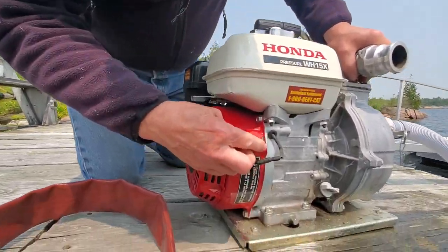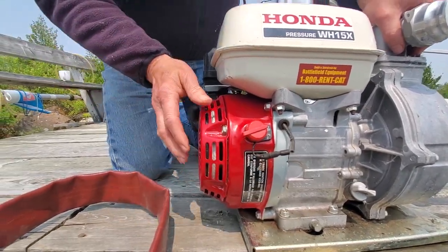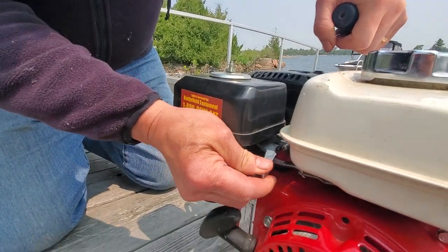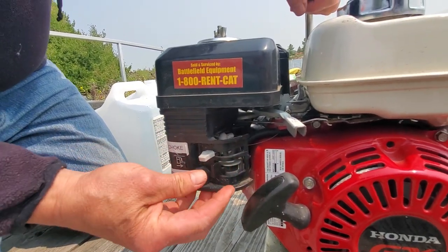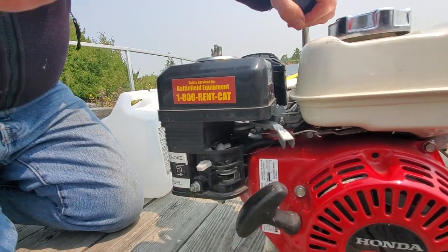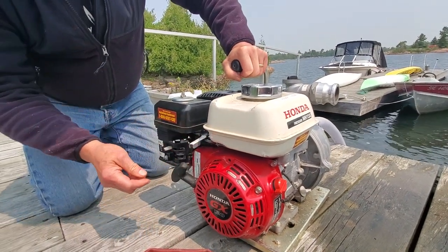Here we have a start switch — this turns on the electrical circuit to the spark plug. Around on the side here we have a throttle. I've labeled these things just to make them easier for people to remember: the fuel gauge and the choke. To start the motor, the first thing you need to do is to make sure the throttle is about a third of the way over.